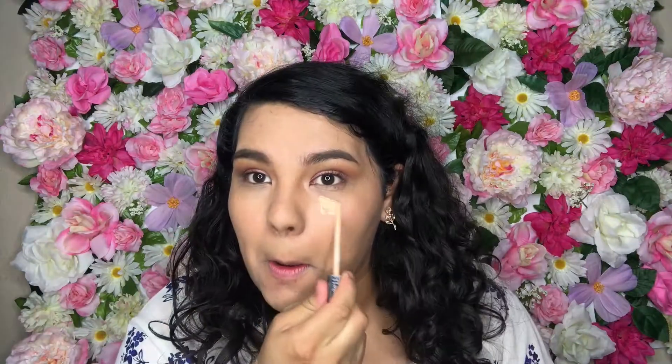Where's my concealer? I'm going to apply a little bit of concealer. Just a little bit right here — because for those tired days, you've gotta cover your dark circles.